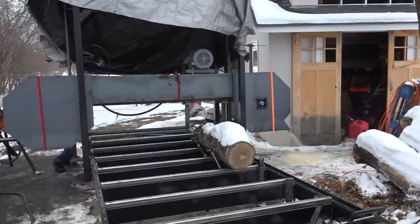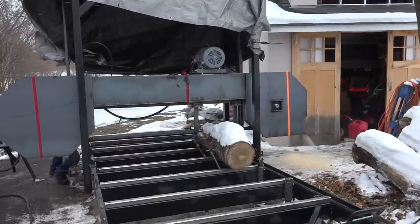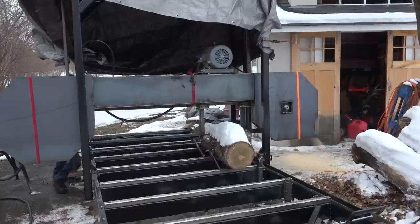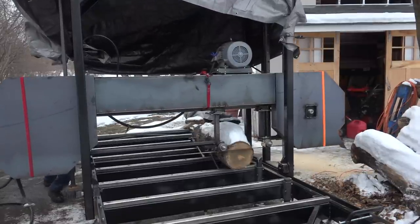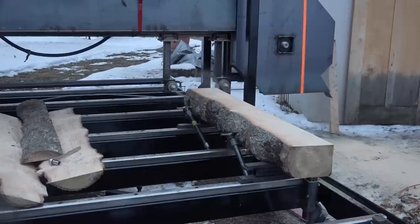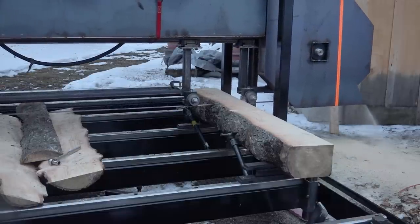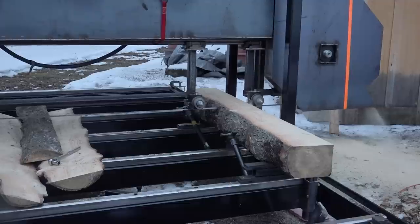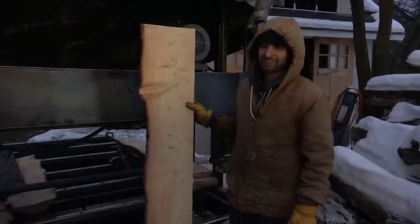So with the log clamps installed, that really is about it for the construction of the saw. I could get it calibrated and dialed in, turn this thing on and make a few test cuts. And I have to say this is probably one of the happiest days of my life — after spending months building this thing, not really knowing exactly how it was going to work, not really following an already established plan, having this thing actually turn on and cut nice and straight and flat and flawlessly was just an amazing feeling. We got boards.